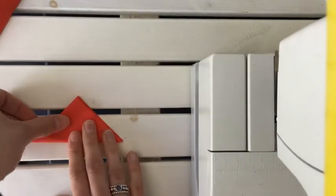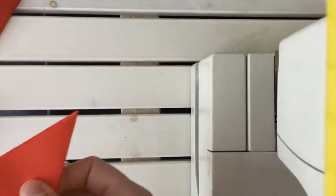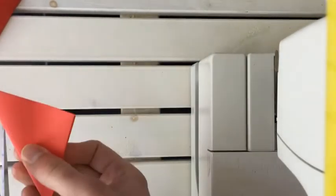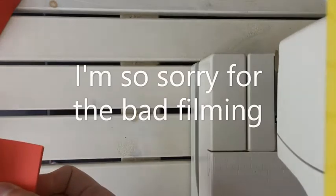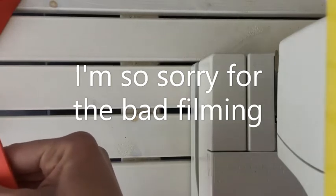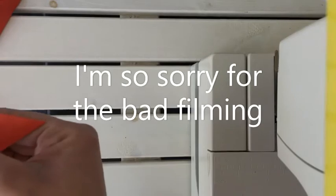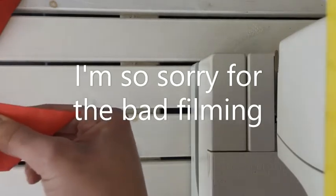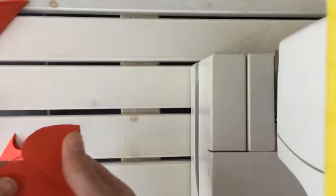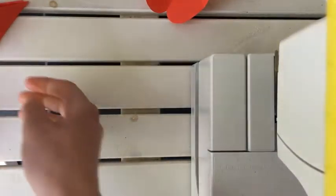We're gonna do that with all the sheets. Right now we have six of them. Then we're gonna cut a sort of half-round in them — this will create the beautiful flower shape later on. You're gonna do that again for all six different sheets.